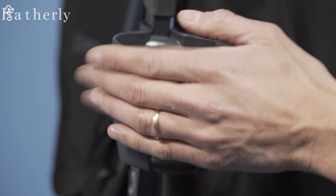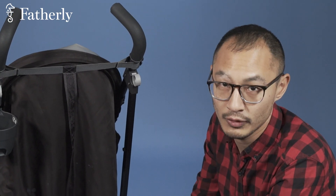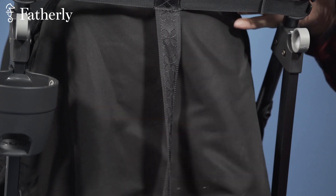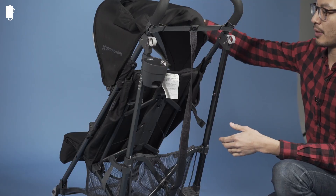From the back, you have a cup holder over here — very important for precious, precious fuel, aka coffee for you. And also, on the back of the canopy is a hood that comes up like so, meaning if it's summertime, you can get a nice draft going by just lifting that up.